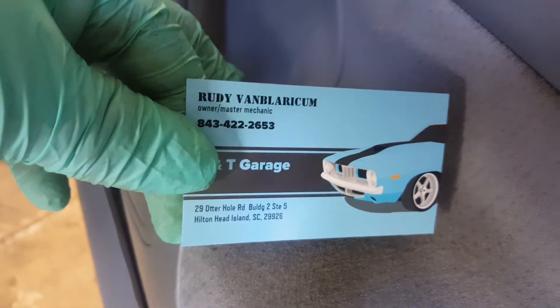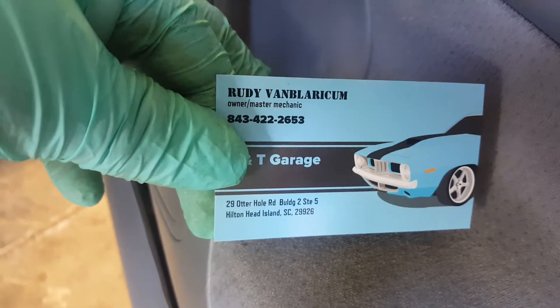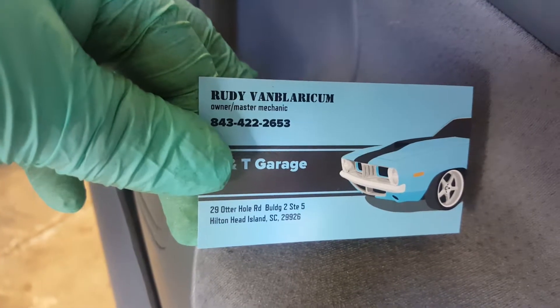Welcome to R&T Garage. Today we're going to show you how to change your cabin air filter on a 2007 Toyota Tacoma.